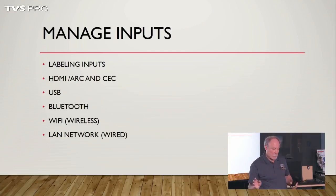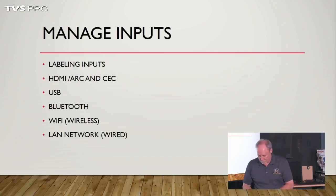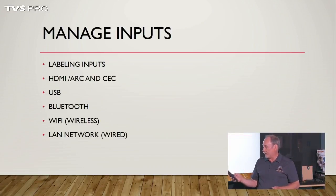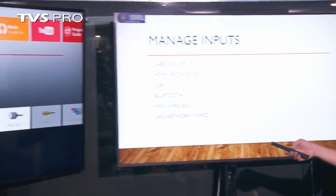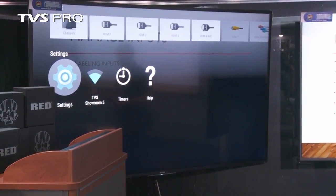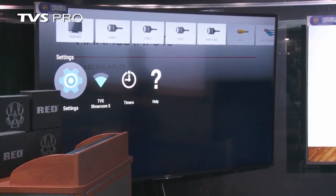We're going to concentrate today on the set itself — managing its display, inputs, and functions. To get to any of the menus, especially on the Sony, you're going to hit your home button, then scroll down to where you have settings. Settings is the most important — most sets will call it setup or settings. For the most part, settings is a good place to start.